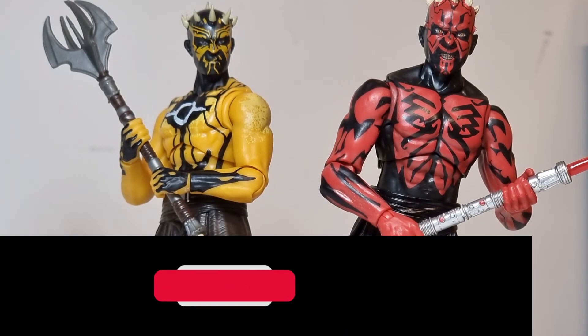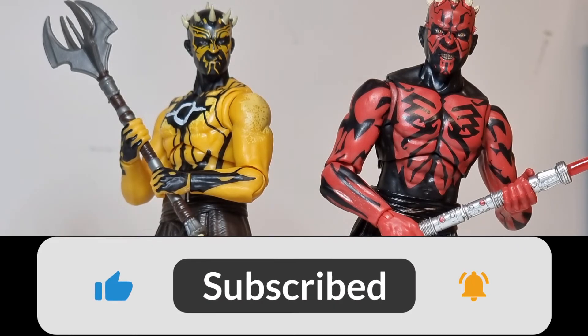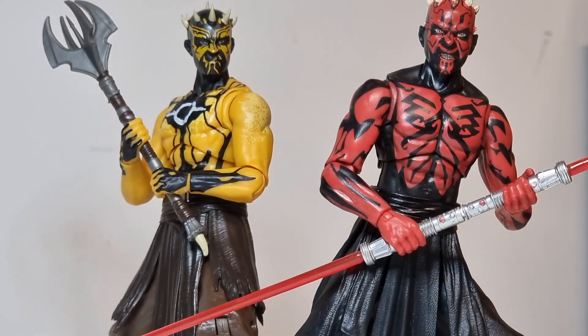Like, comment, subscribe, share — and yeah, tell me your thoughts down below. Tell me what you think. I reckon he looks awesome and I love that two-tone — two different yellow tones they're using there — it really stands out. What a great figure, absolutely awesome. All right, my friends, I will love you and leave you, and until the next one: give in to the dark side, and may the force be with you all.